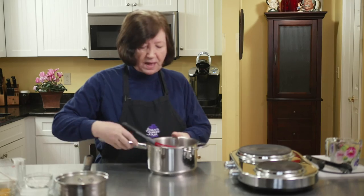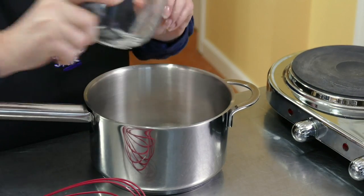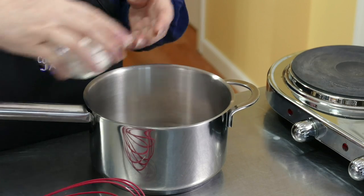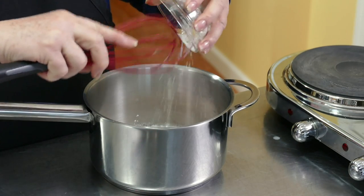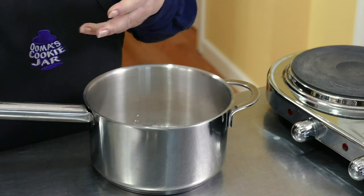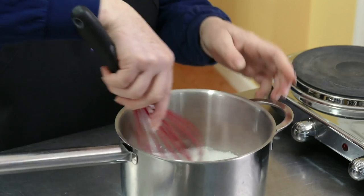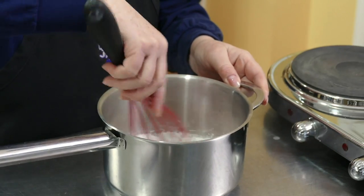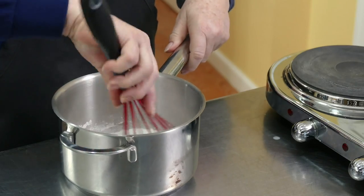In another pot I'm going to put one-third cup of sugar and two tablespoons of cornstarch. The cornstarch is going to be our thickener — it's going to make our pastry cream nice and thick and creamy. I'm just going to whisk those together to get the cornstarch broken up and make sure there are no lumps.